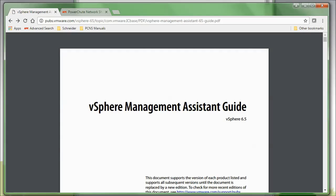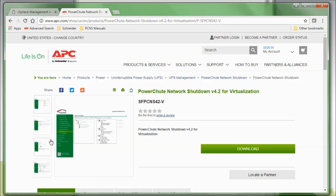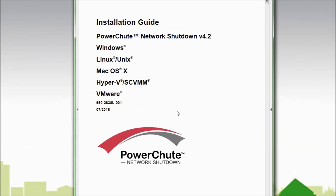Prior to starting this video I downloaded the PowerShoot Network Shutdown installer from apc.com. I will be using two software applications to perform this task: an FTP application and a shell or SSH application. I have chosen PuTTY as my SSH application and WinSCP as my FTP application.